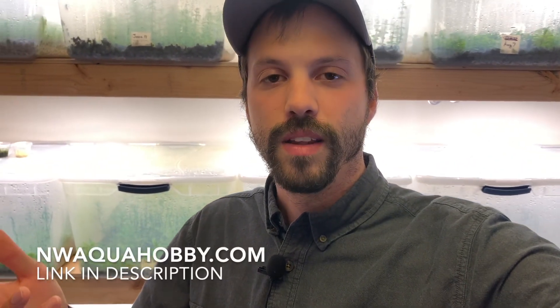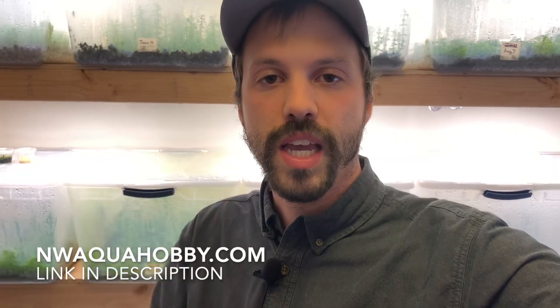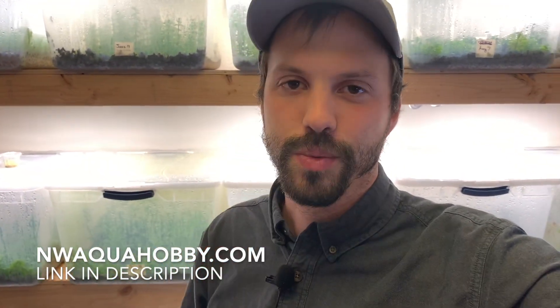I hope you found this video helpful. I'll have a link in the description to the Aquion lid featured here, and also a link to some greenhouse panels if you want to check that out. I do sell the plants that I grow — I have lots of them — on my website, with a link in the description as well. If you're new here, make sure to subscribe. I hope you enjoyed this video, and I'll catch you in the next one.